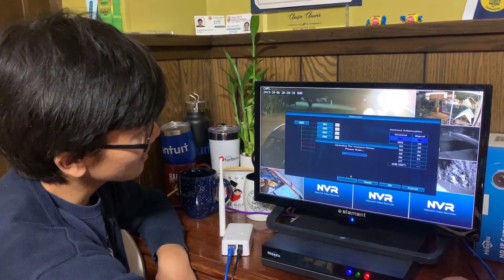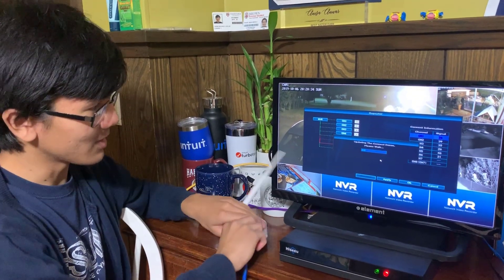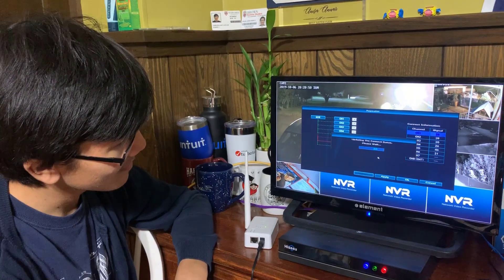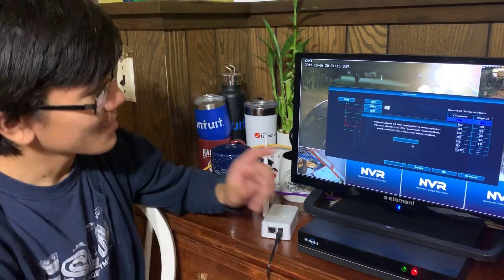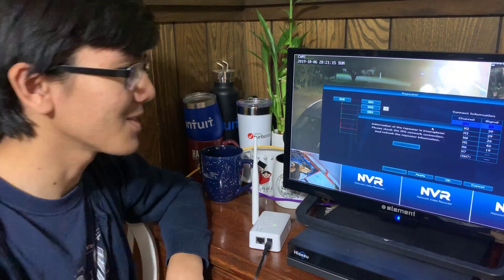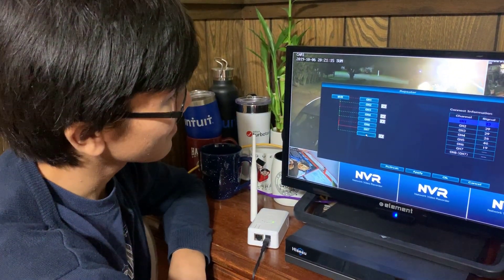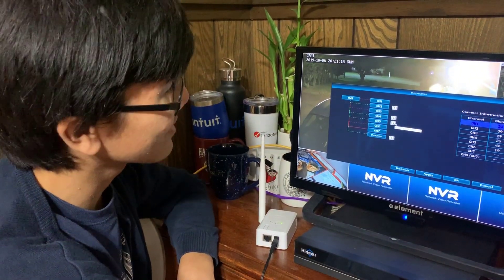So if we refresh this, you can see that the router is still there. When we disconnect it, you see that information of the repeater is incomplete — I don't think that matters. We're just going to put that countdown just in case. But you can see that the router is set up and apparently two cameras disconnected.